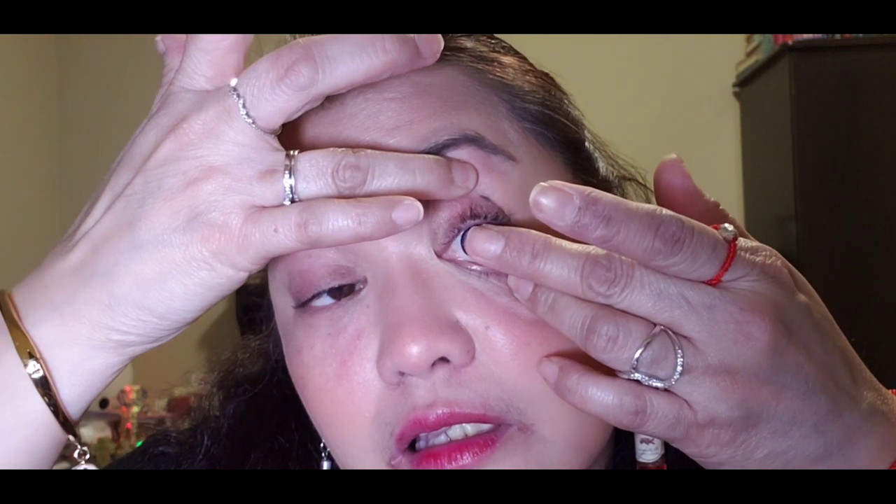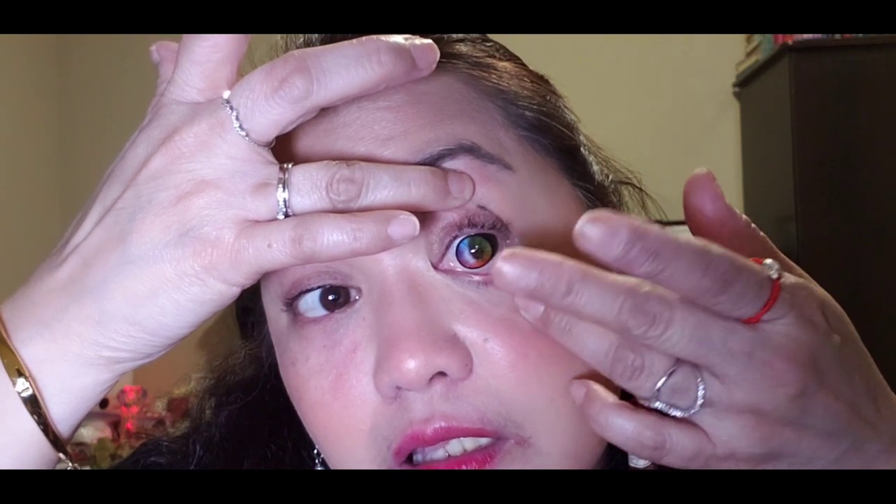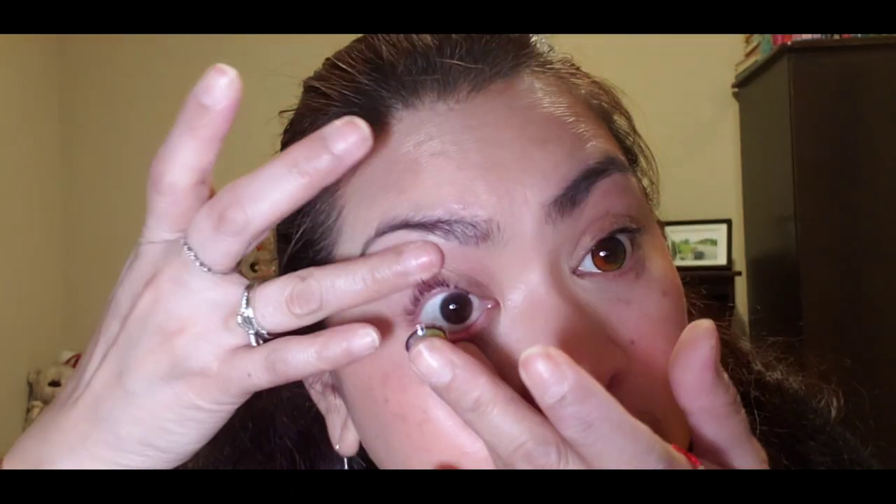Last one, guys — it's the Rainbow Unicorn! I'm so excited for this one, that's why I saved it for last. Let's see — this is how it looks. It's really a rainbow unicorn!